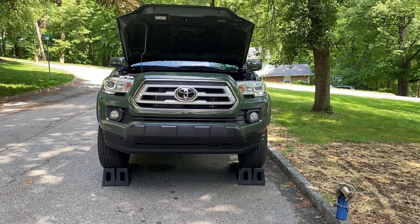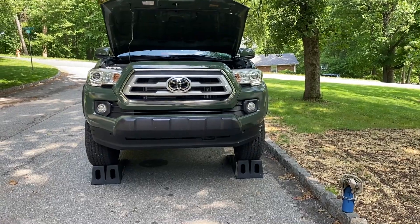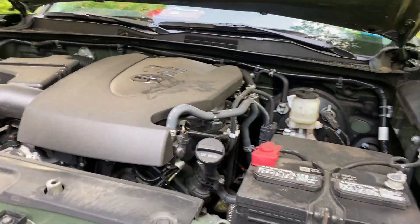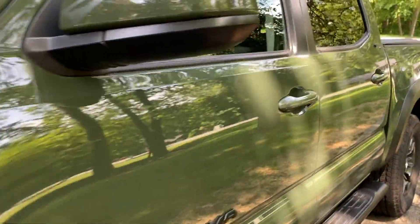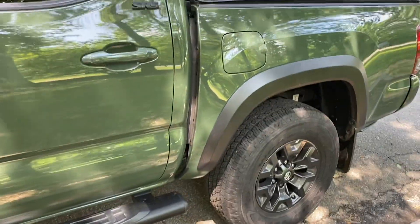Welcome back to the channel guys. Today we are going to do a quick oil change how-to video on a 2021 Tacoma. This has the 3.5 liter V6 and this is the SR5 with the off-road package. You can tell because it has the beefier tires and there's normally supposed to be some stuff up there, but it's covered right now.